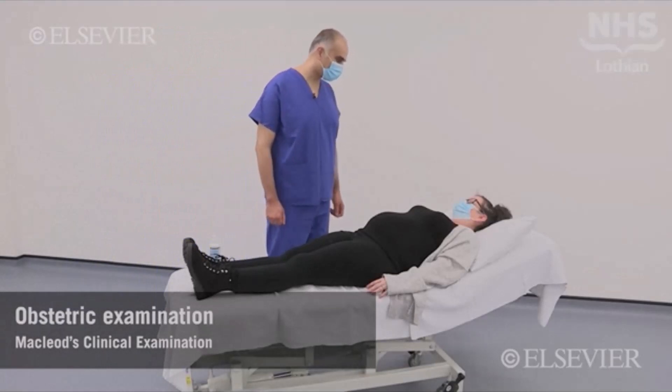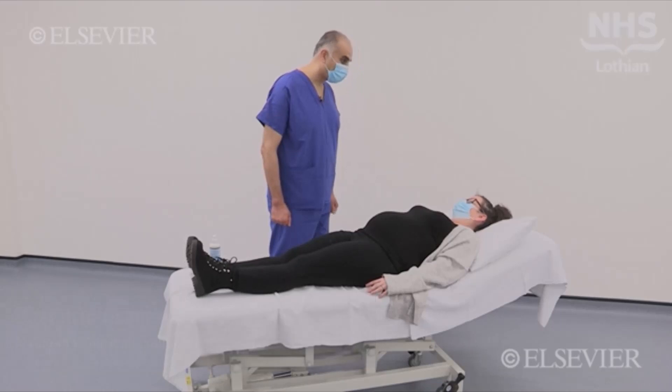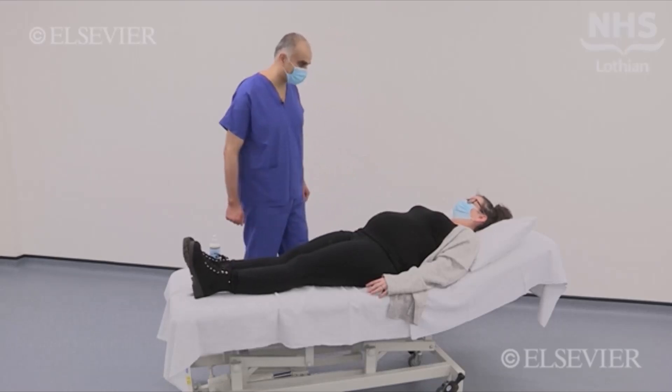Hello, Lian. My name is Ahmad Issa. Would it be okay if I examined your tummy? Yes. I'm just going to wash my hands and be back in a second.